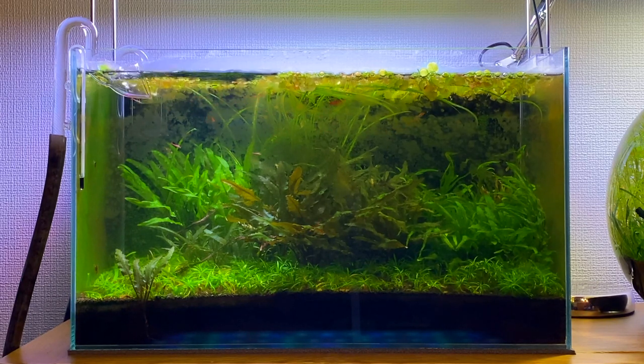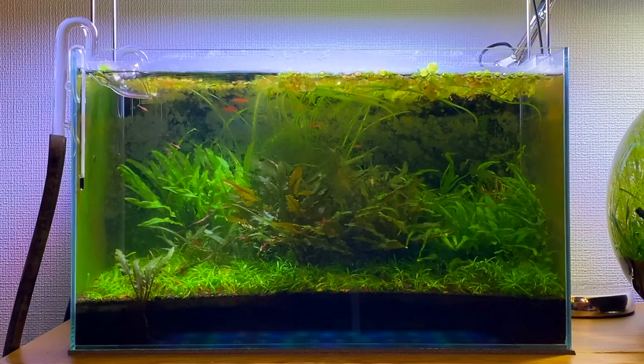Over the past month this aquascape got a little bit neglected. I've been a bit busy over the past few months and haven't had the time to look after this aquarium properly. So now I think it's a good time to clean up this aquarium and make it look a lot better again.